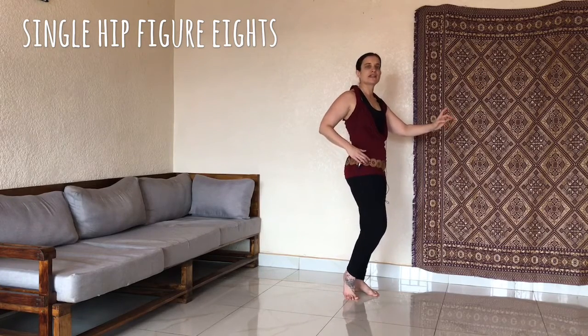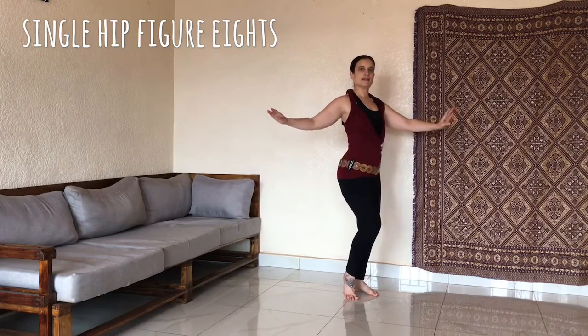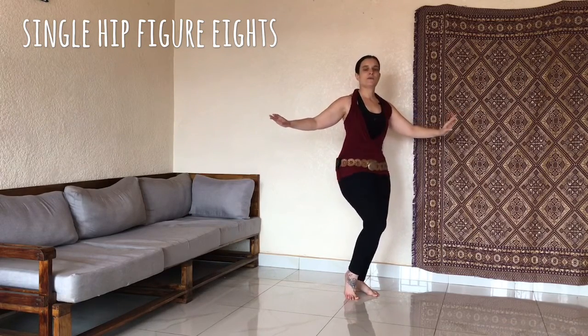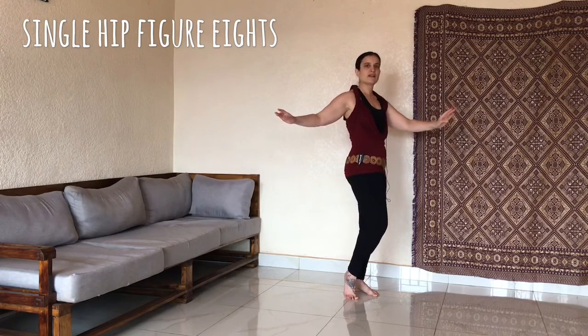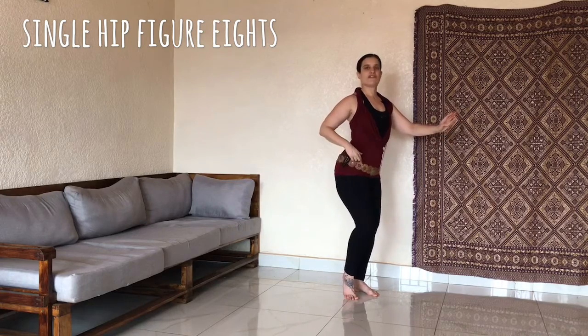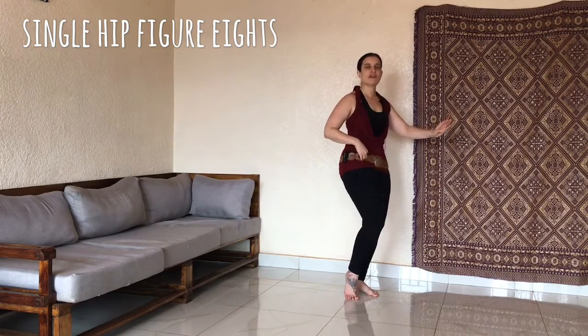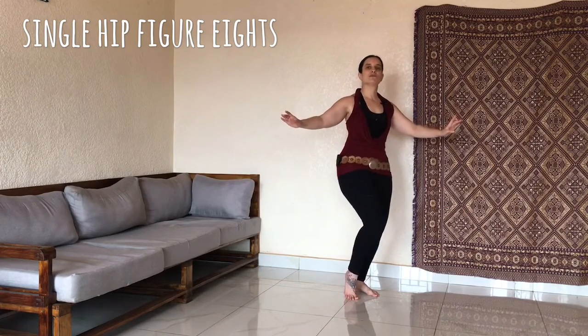So we go down, front, up. Down, back. And down, front, up. We call this the single hip figure eight, because the focus is mainly on the one hip — the front hip. But that doesn't mean that the back hip is not doing anything. The back hip is still moving.